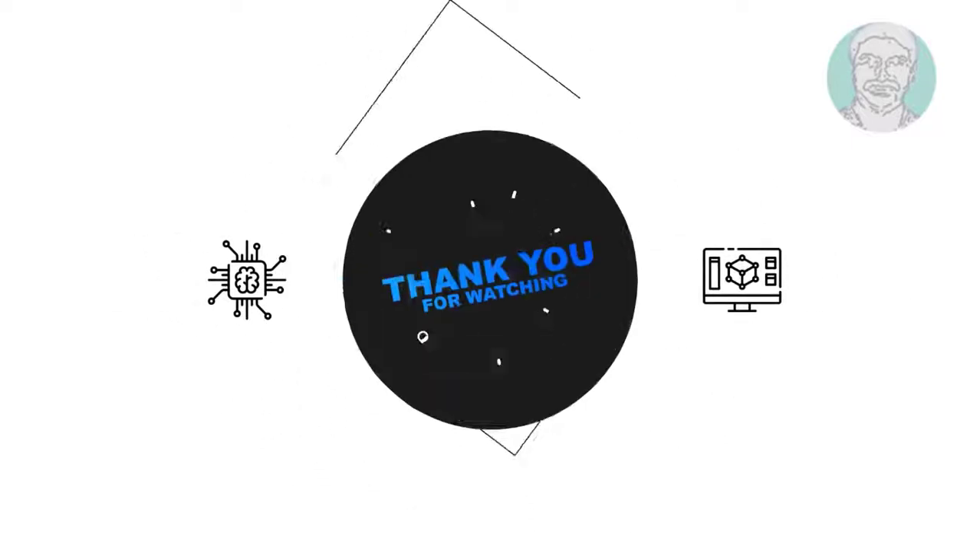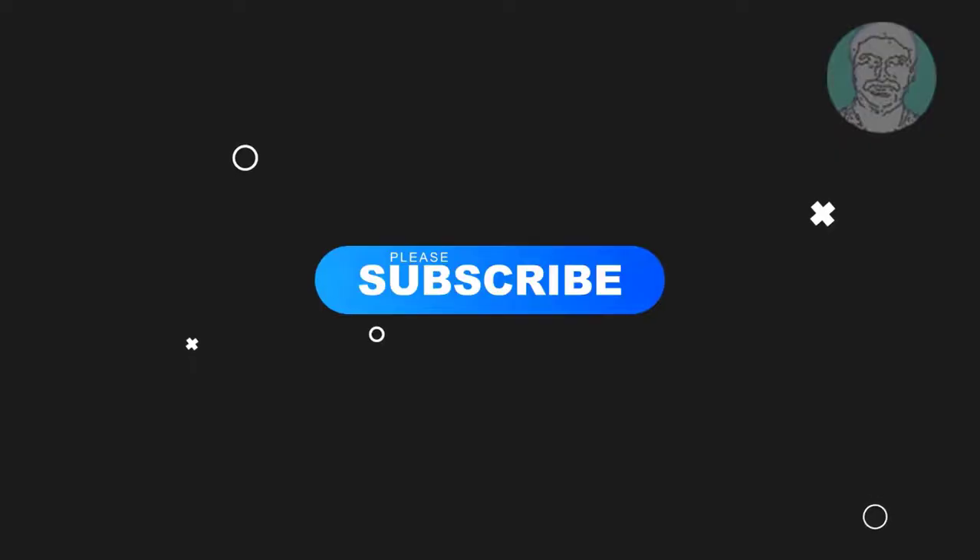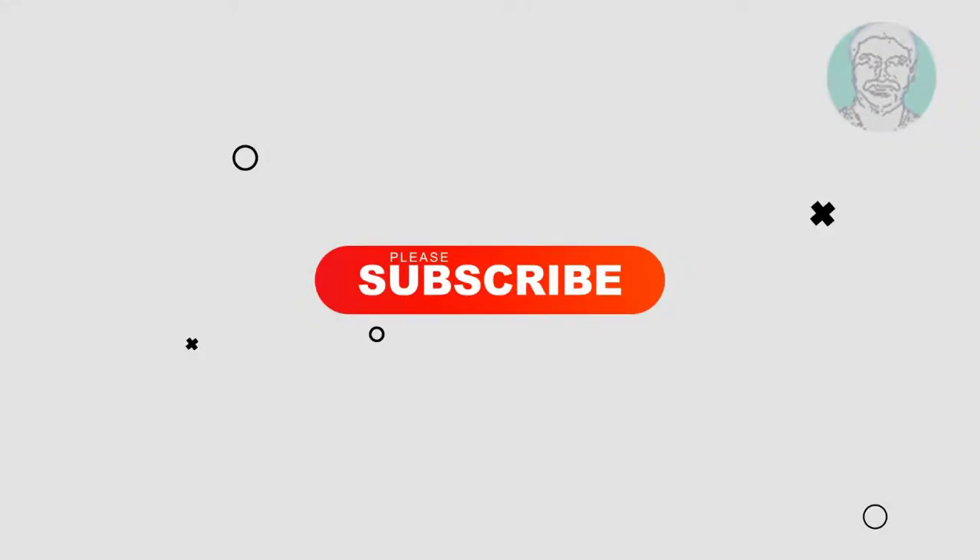Welcome viewer, I am Murigan S. This video tutorial describes how to install Ubuntu alongside Windows Boot Manager.